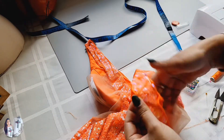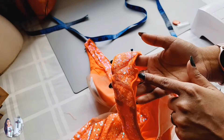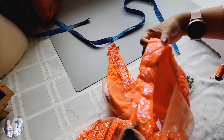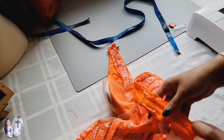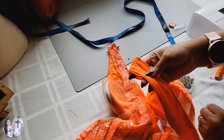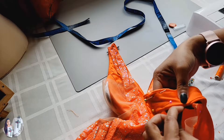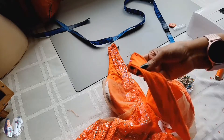We just did one side and now we're going to do the other side. That's the front and that's the back — I've pinned it up and we're just going to do a blind hem stitch.